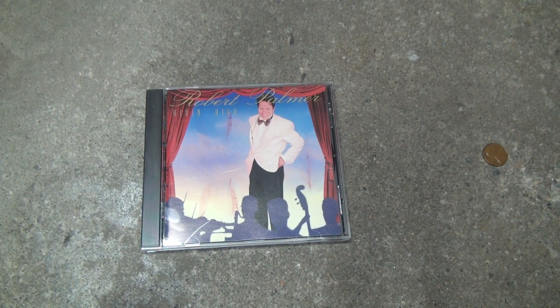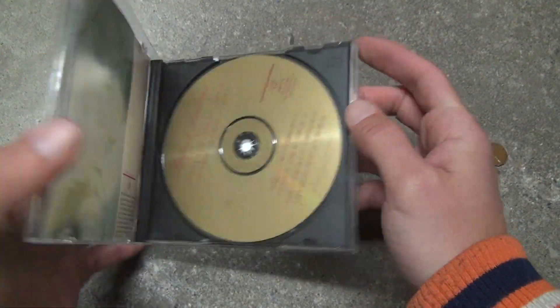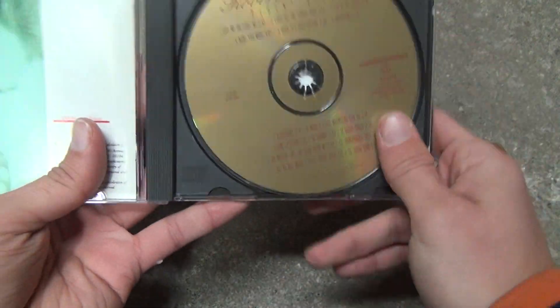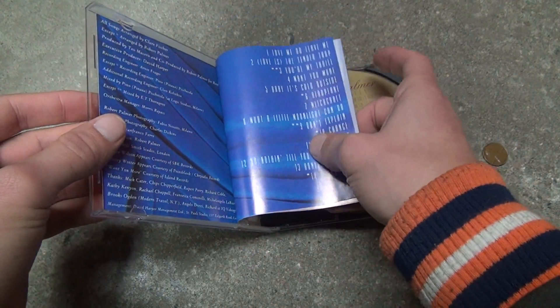Here we are for a Robert Palmer 'Riding High' unboxing. Let's take a look — open it up. That's a pretty nice gold disc, and if you look over here it's going to show you a nice photo of them and stuff like that.